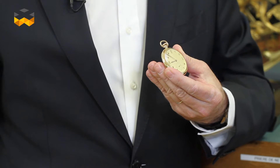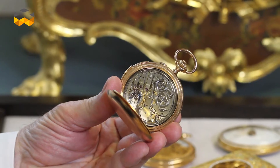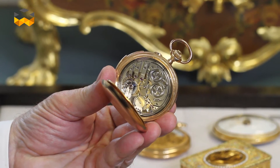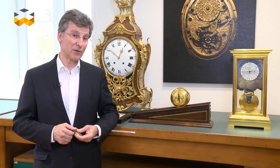Before the Minute Repeater, watchmakers had invented the Quarter Repeater and the Five Minute Repeater. Afterward came the Minute Repeater, which was invented by Thomas Mudge, a British Master Watchmaker who also had a great influence on chronometry. Thomas Mudge invented the Minute Repeater around 1750, which is quite early in the history of horology.